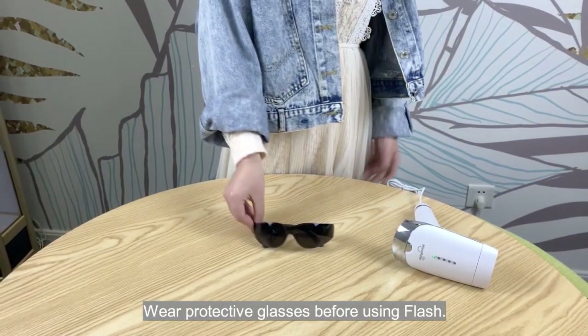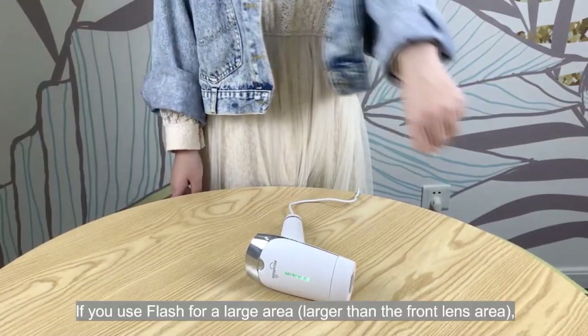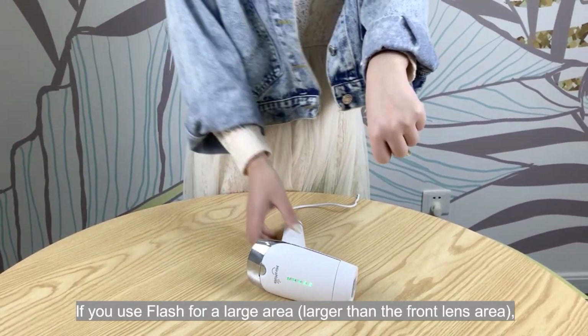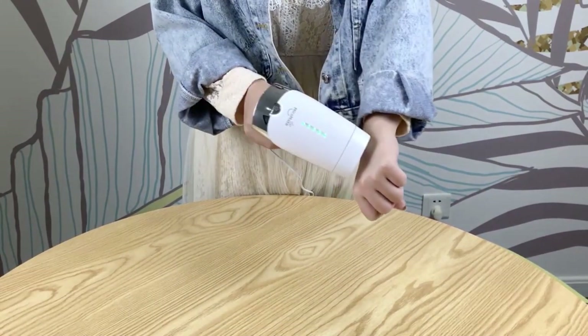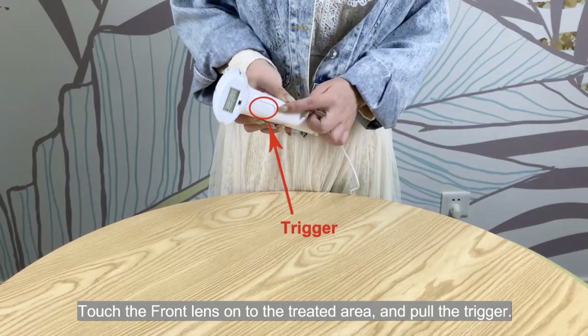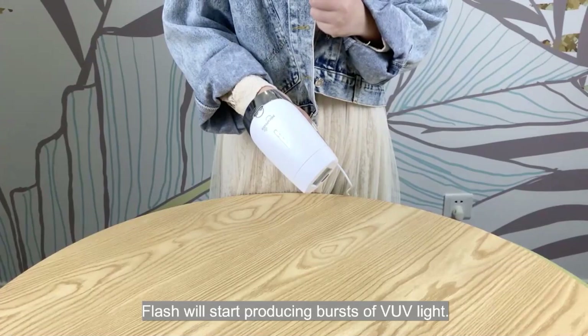Wear protective glasses before using Flash. If you use Flash for a large area, larger than the front lens area, treat one section at a time. Touch the front lens onto the treated area and pull the trigger. Flash will start producing bursts of UV light.